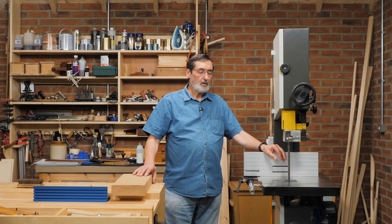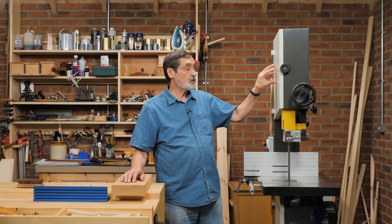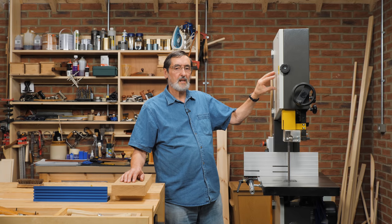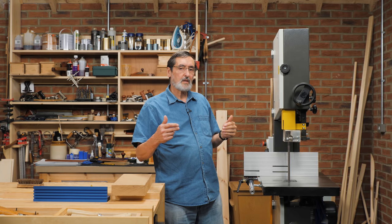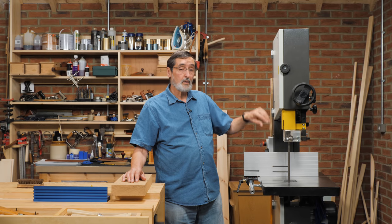When you start to look for a bandsaw, there are certain features that are the same on every bandsaw. In this case, I've got a two-wheel bandsaw. You can get three-wheel bandsaws, but they're difficult to set up and hard to maintain that three points of contact with the blade. So I'm recommending that you just go with a two-wheel bandsaw.